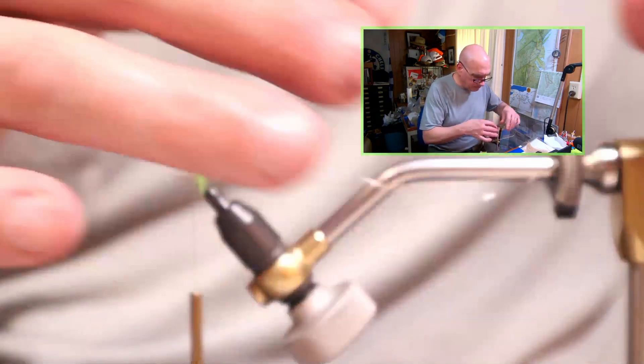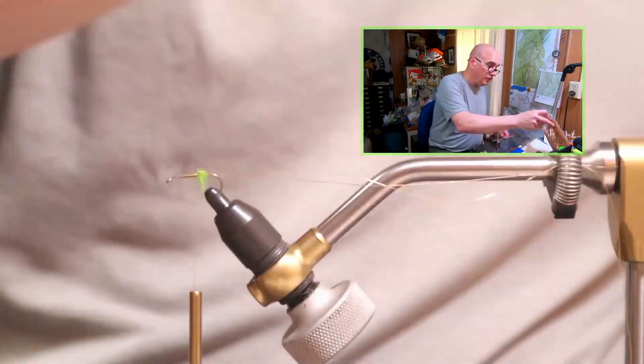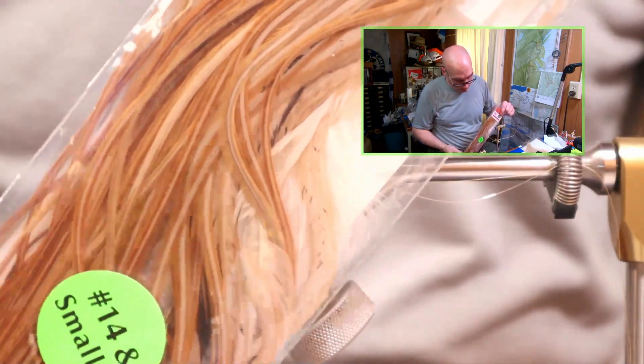Just lock that wire into place. Next, for our dry fly hackle, ginger is what I think is perfect for this fly.